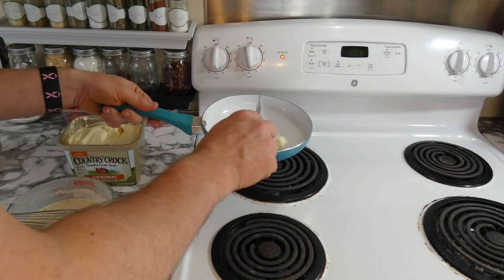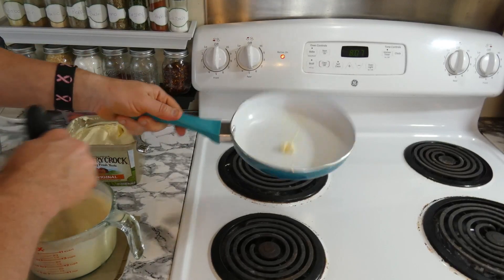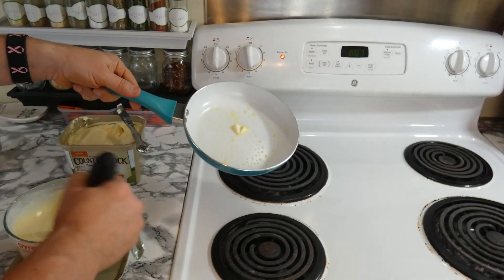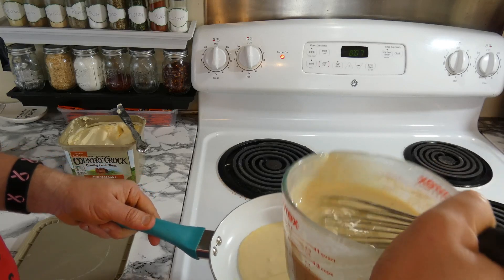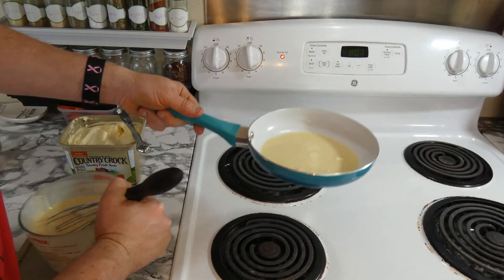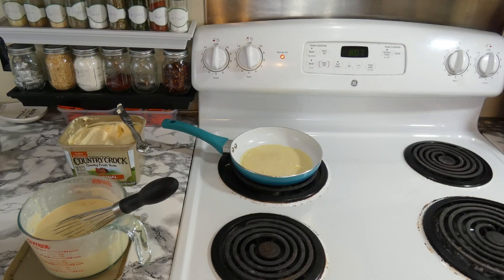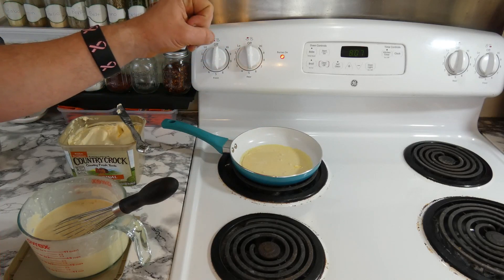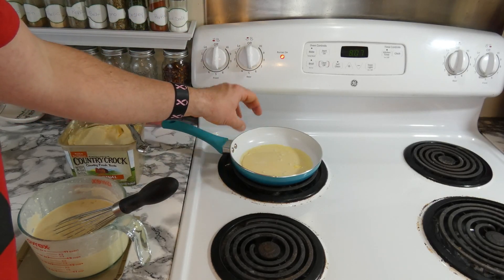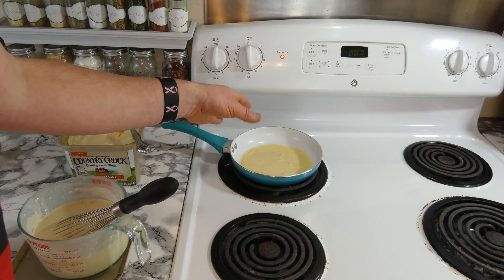The pan's hot. I'm going to put the butter in, spin it around. I like to leave a little bit of the chunk in the middle, then take on the mixture and swirl that around as well, then put it back on and let it cook. You'll start to see it change to more of a solid color than liquified — instead of being more liquid, it's going to be a solid coating, and that's when you know it's time to flip it over.